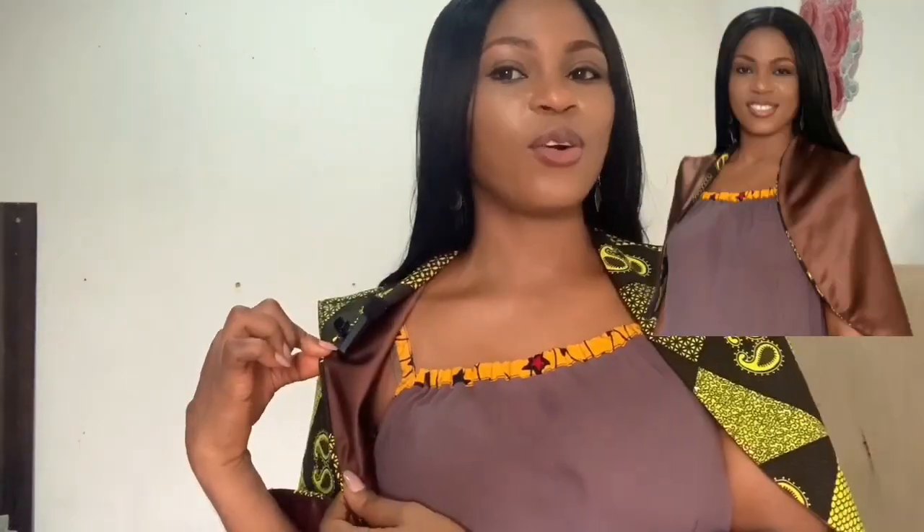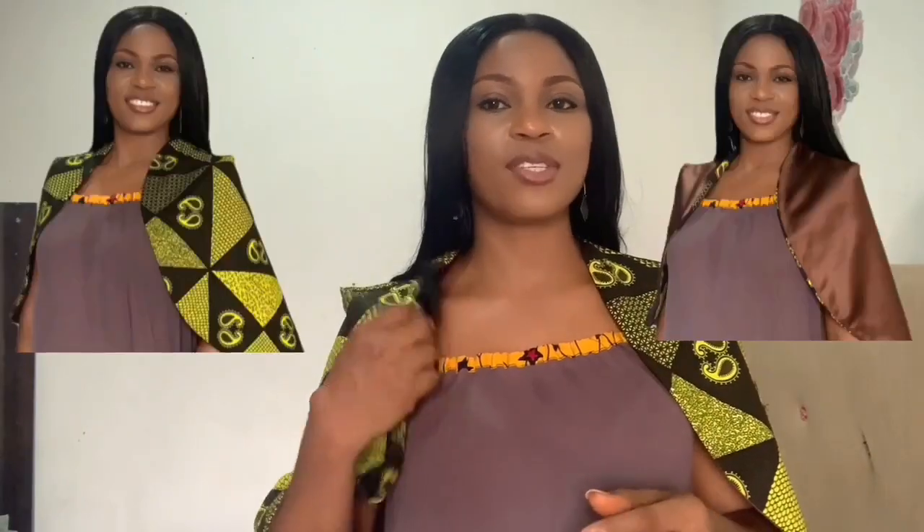Hi lovelies, welcome to another tutorial video! I'm excited — just check out this cape. The great part about this cape is that I made it two-faced, so I can use either side. I made it in such a way that I can use both faces, and that's one of the most exciting parts of this cape for me.